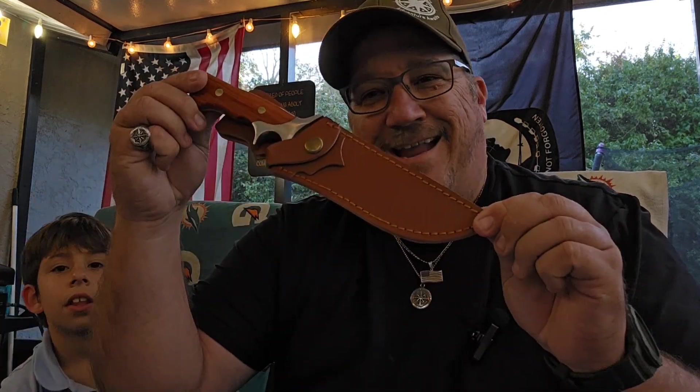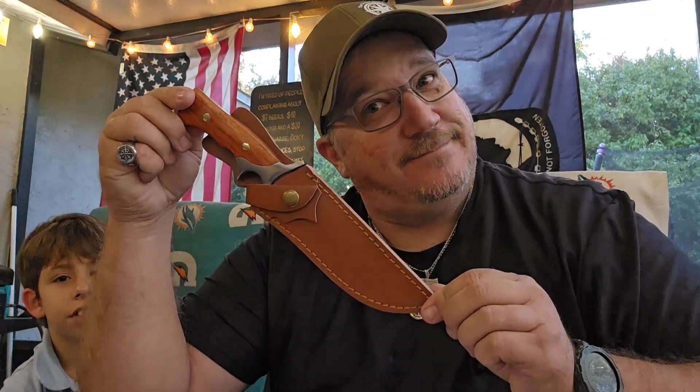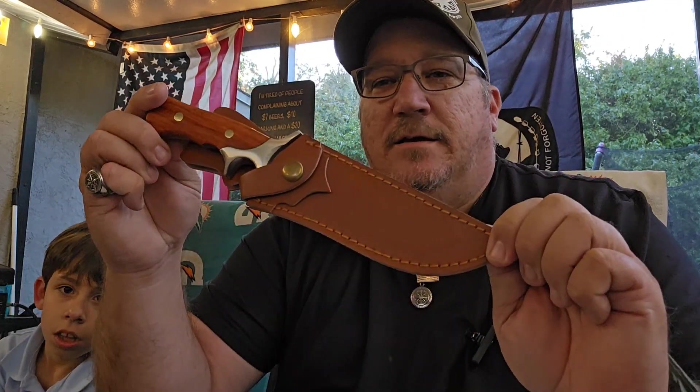I've got a pretty cool video for you today. It's a bit of a product review, but it's a little different. This was actually given to me by a subscriber — he sent me this knife to do a product review. I want to give a quick shout out to the Thirsty Camel. Thanks a lot buddy, appreciate it. Hopefully we can do you justice.